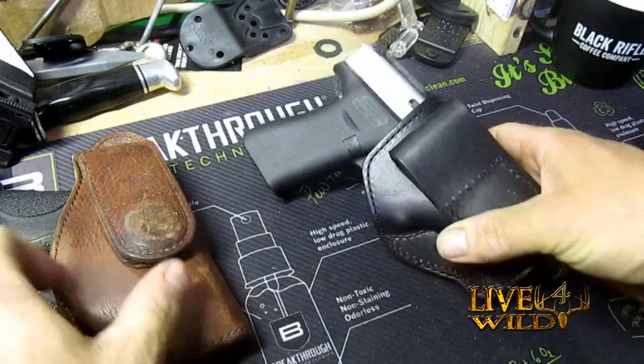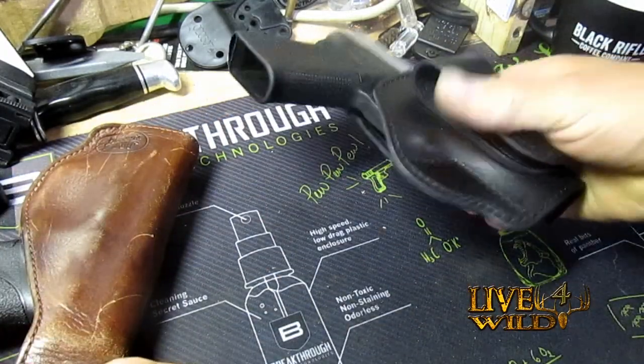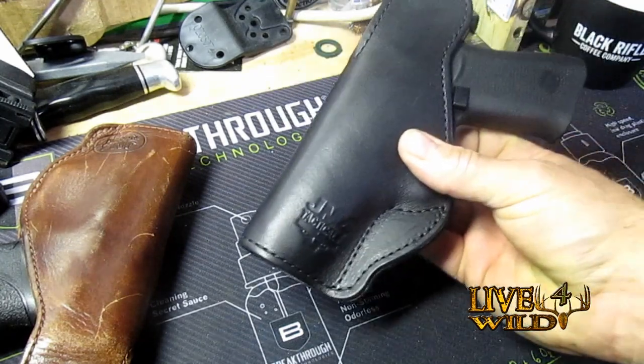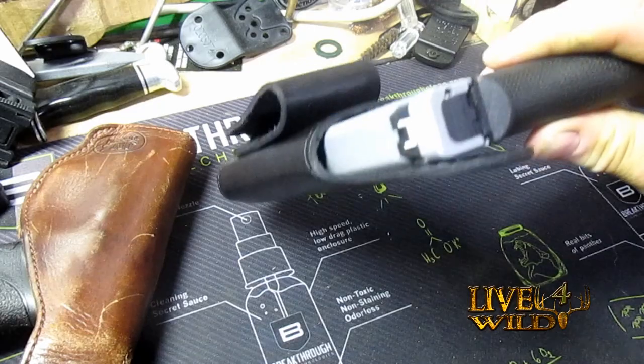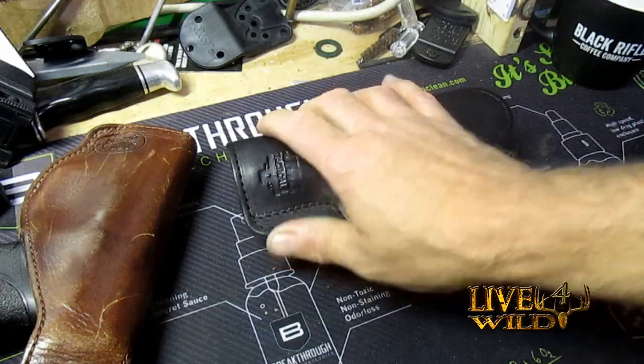I really like these holsters, they're easy to wear and very comfortable. Well made, nice Herman Oak leather, made in USA — made in Abilene, Texas.